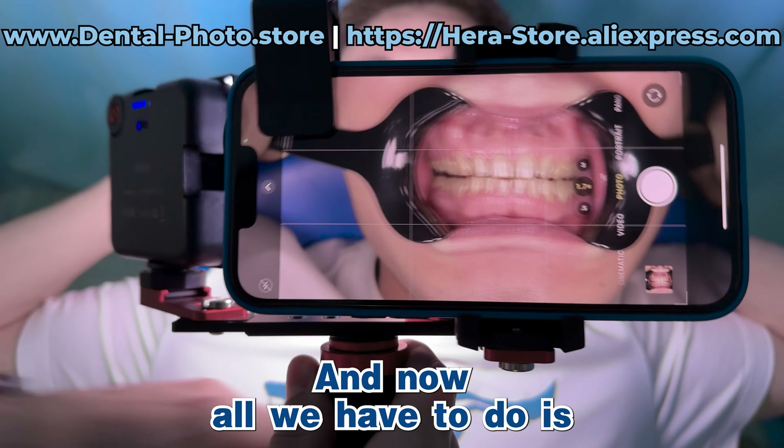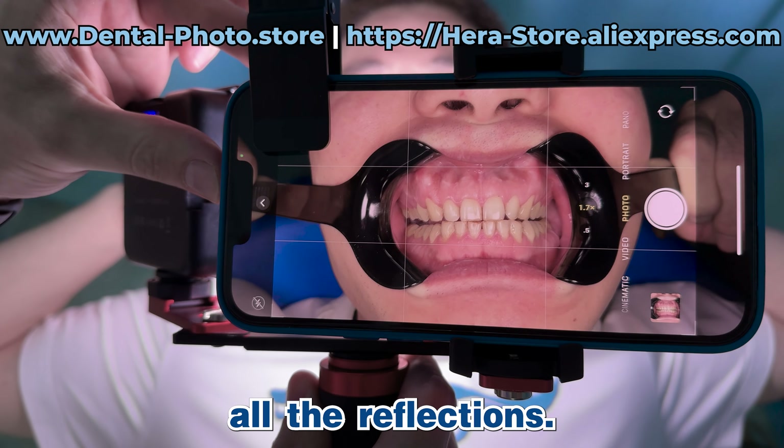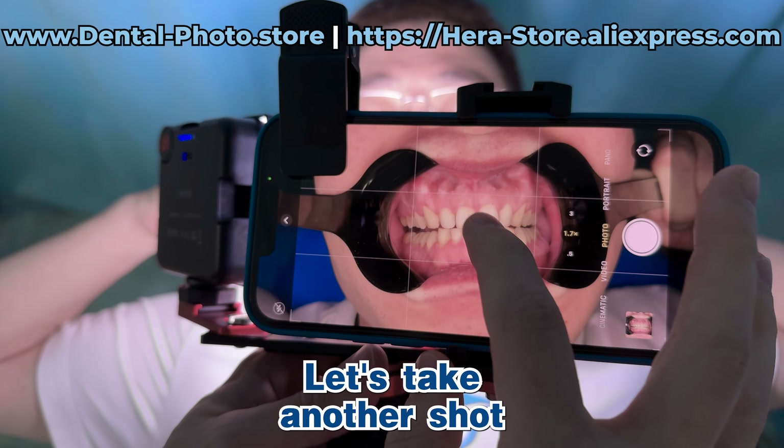And now all we have to do is to spin the CPL lens until we get rid of all the reflections. So right now there are no more reflections. Let's take another shot.